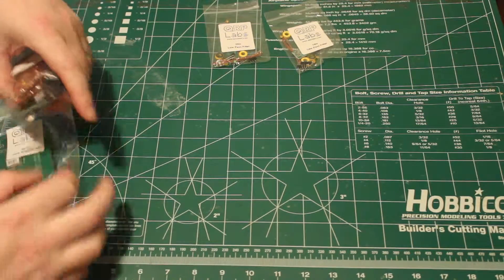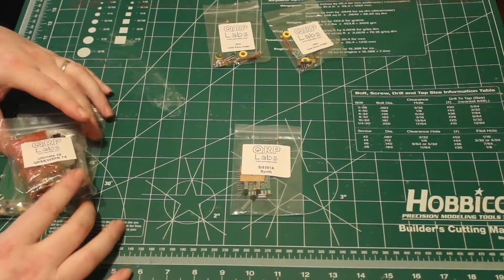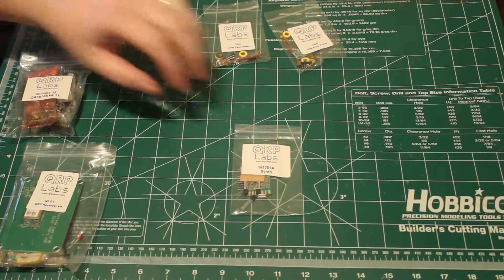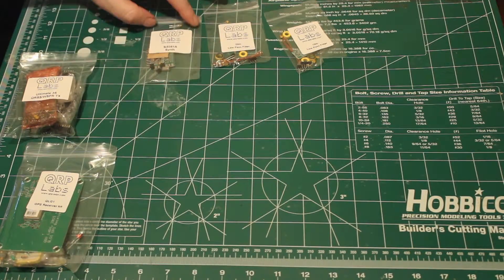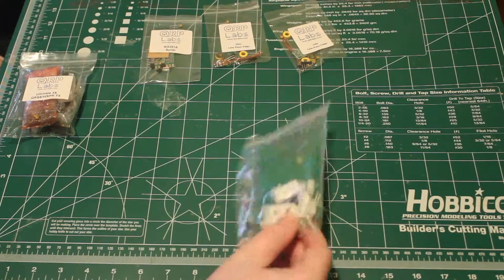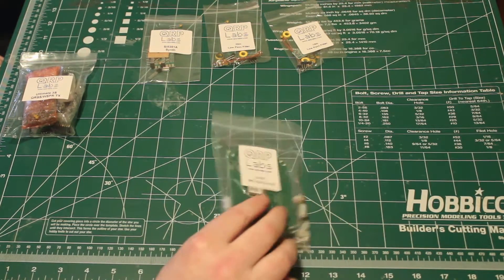We also have the synthesizer board. That is a SI-5351A for your clock input. And so that I make sure I'm absolutely on target with my time, I did pick up the GPS board as well. So that's another little project we'll have to build onto this kit.